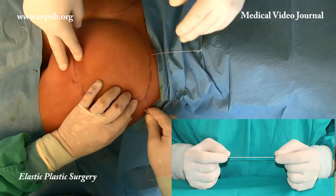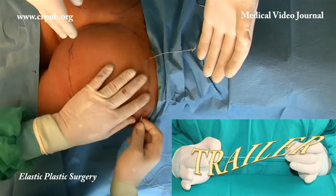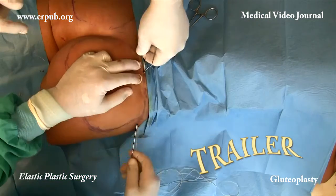Elastic lifting is indicated to correct the drooping and loss of shape of the buttocks. Even if the volumes of the buttocks are modest, compacting yields a pleasing result.